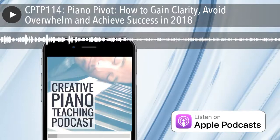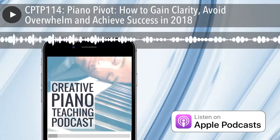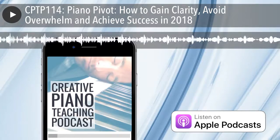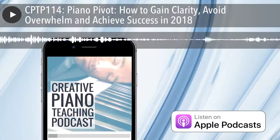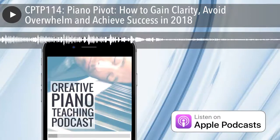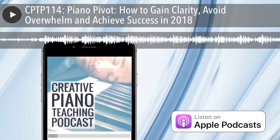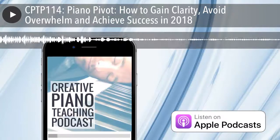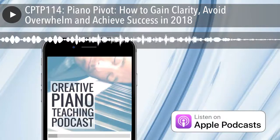The freebie for this episode is actually something you'll get when you register for the challenge — it's your Five-Day Piano Pivot Playbook. This is effectively a full-color workbook which you'll work through each day of the pivot in order to really plan out and structure what you're going to be doing next year in your studio.